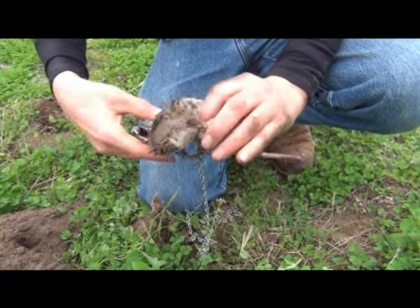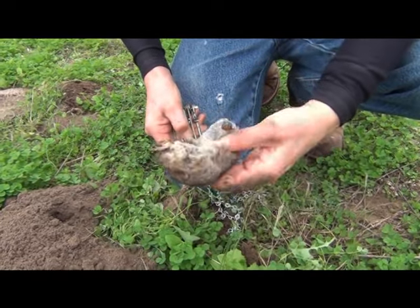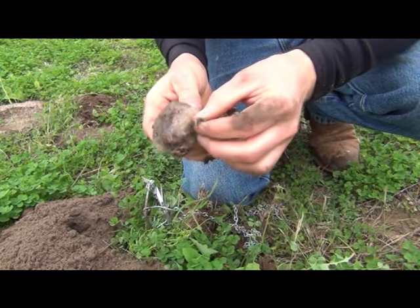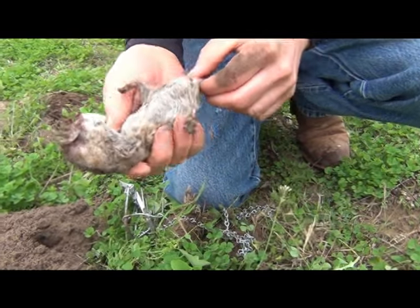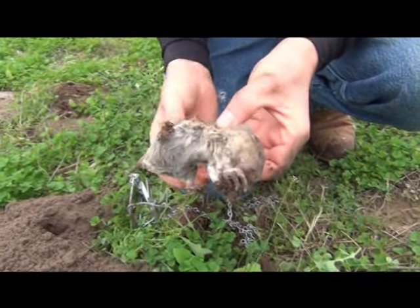As far as releasing this guy, I just push down again, the jaws should open up, and there you go. Look at that — long claws for digging. You definitely want to go ahead and wash your hands when you're done with all of this. Thank you.